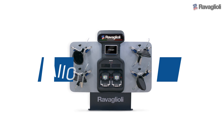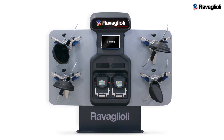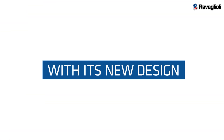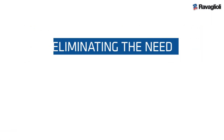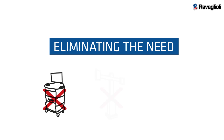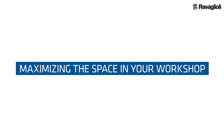The new All-on-Wall series is your next state-of-the-art solution for wheel alignments. With its new design, wheel alignment operations are done with total freedom, eliminating the need of a console, data tower, or PC, maximizing the space in your workshop.